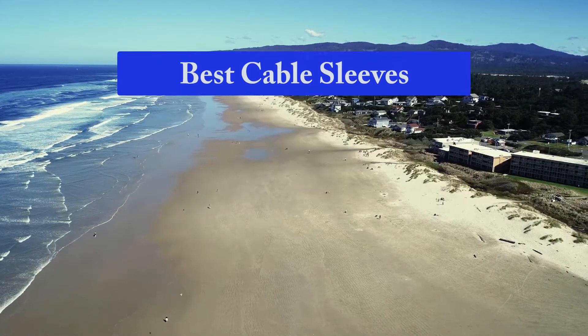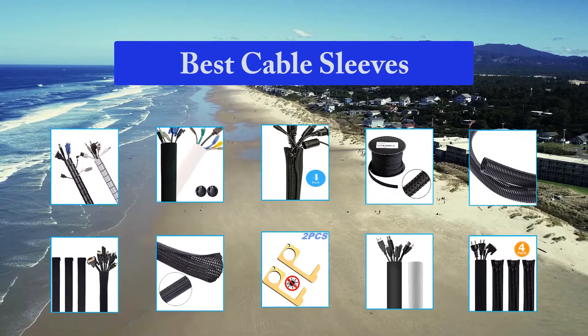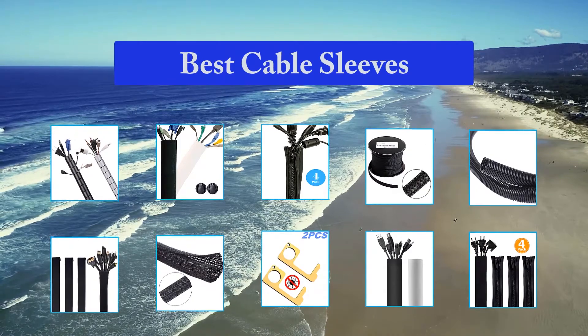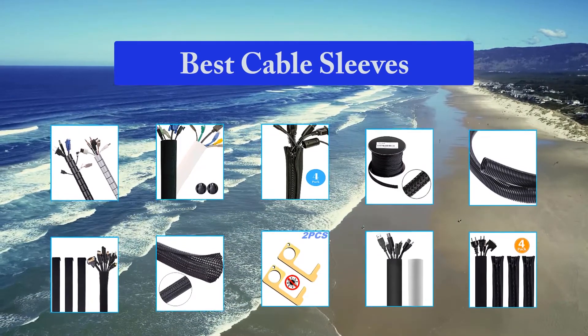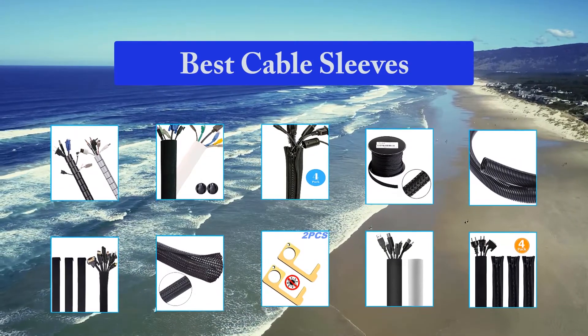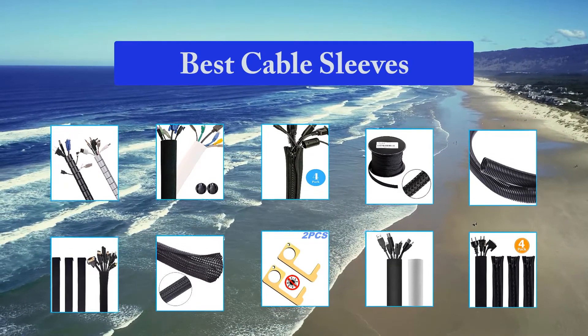Top 10 Best Cable Sleeves. Home offices can get messy with wires and cables lying all around. While there are plenty of solutions available in the form of cable clips and wire baskets, most of them require a lot of planning. But if you're looking for something short term to hide the mess, cable boxes and sleeves are two of the best solutions for the best cable management boxes and sleeves.